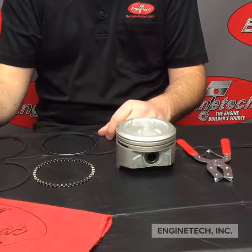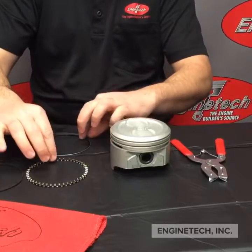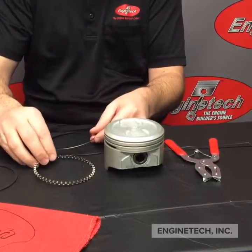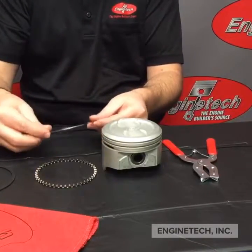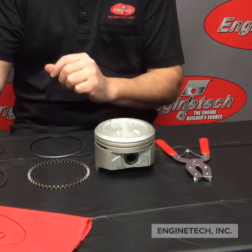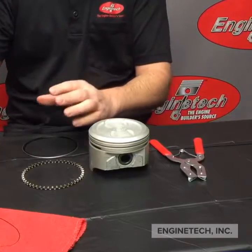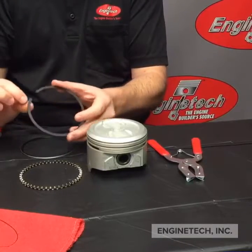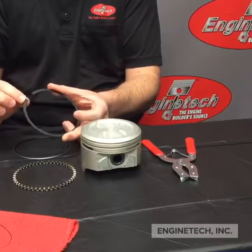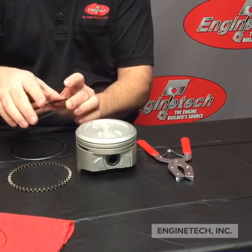The first thing you'll want to do is identify your rings and make sure you know where they go. In this specific one, we have the oil control ring which is going to be three pieces — it has your expander and the two rails — and then you have your compression rings. You'll have the top ring and the second ring. On many of our ring sets, the second ring is going to have either a dot or a word on there; like this one says 'top.' This does not mean it's the top ring — it merely means that this goes towards the top of the engine. So the bevels are down; top or dot goes up. That's 99.9% of our rings.